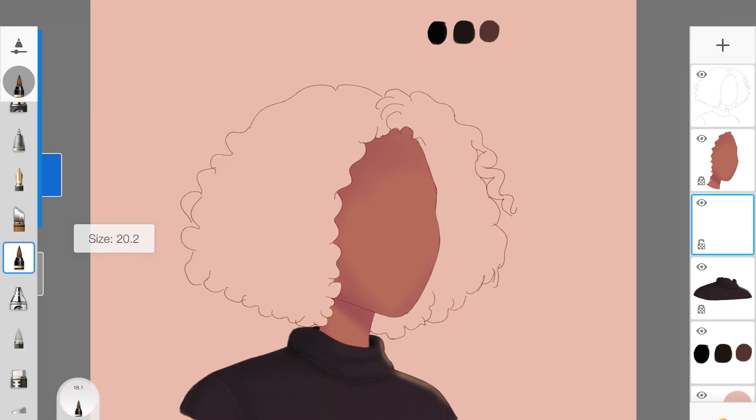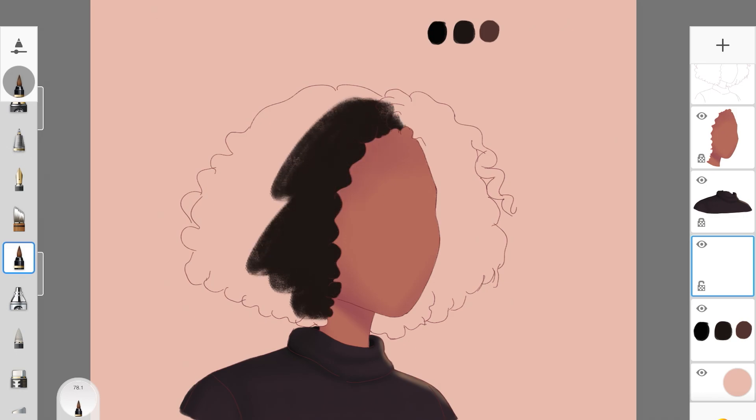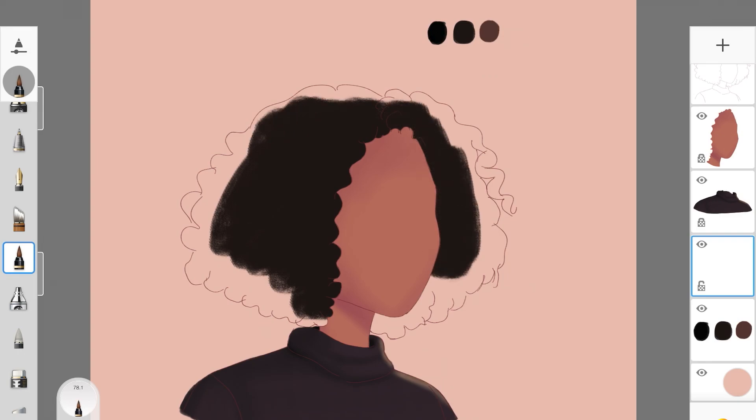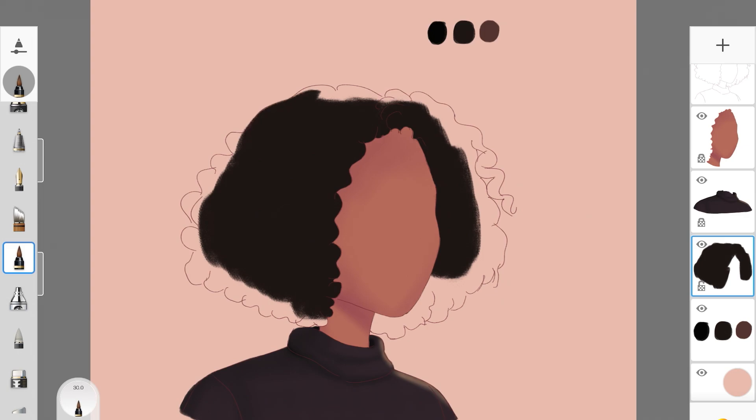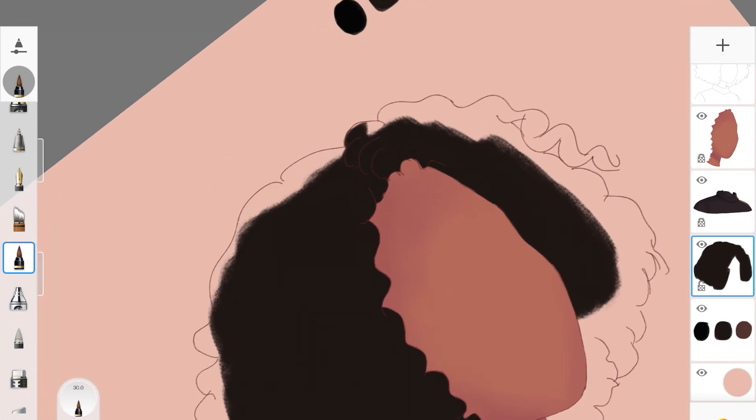Here I have the palette and I'm starting off by adding the base color as always. The brush I'm using is Tattoo Inker, which I'll be using for pretty much the whole tutorial — maybe switching to airbrush later. The first step is always to add the base color, and make sure when creating this hair type that you shape the edges correctly.